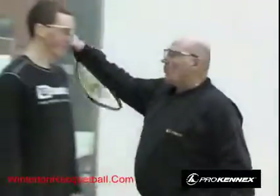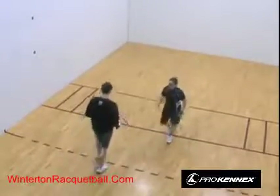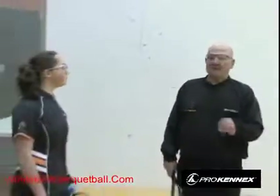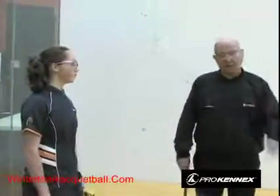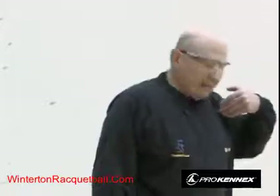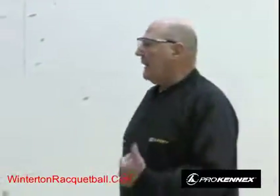If you win a rally as the receiver, you don't win a point — you win the right to serve. The game is played to 15, and you score like in volleyball: only the server scores. You don't have to win by two, and you don't alternate sides like in tennis or squash. Just put the ball in play, and the first one to 15 wins.